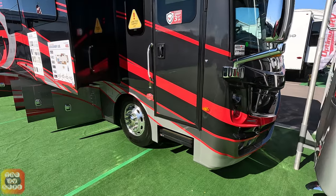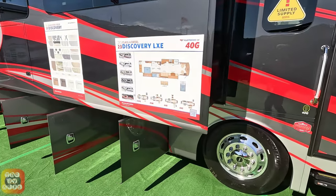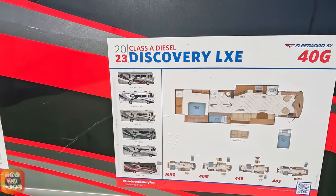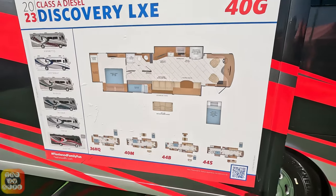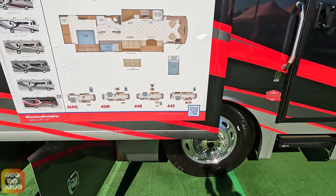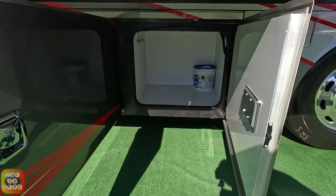There is a drop-down tower here. The color shown is Elettra — a red tone. There are a total of six color options: Elettra, Tacoma, Rainier, Castaway, and Amaretto. This particular floor plan is also available in the 36H2, 40M, 44B, and 44S models.